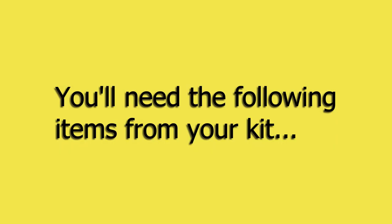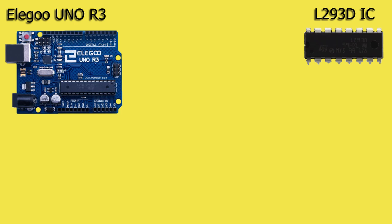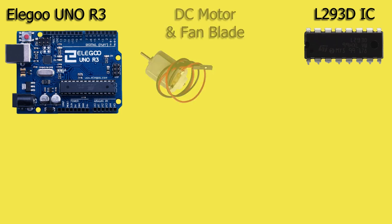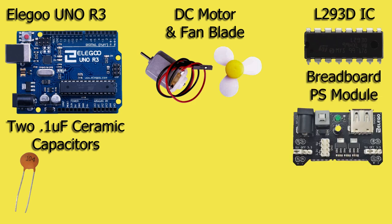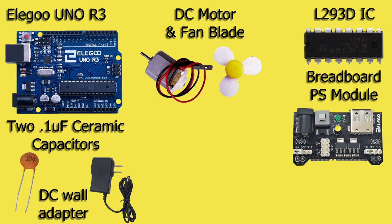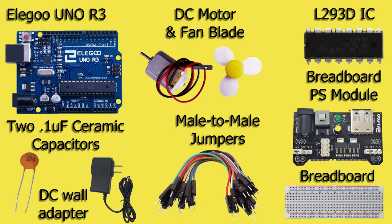For this lesson we'll need the following items from your kit: the Eligu Uno R3 board, the L293D IC, the DC motor and fan blade, 0.1 microfarad ceramic capacitors, 1 microfarad ceramic capacitors, the breadboard power supply module, the 9-volt DC wall adapter, the breadboard, and several male-to-male jumper wires.